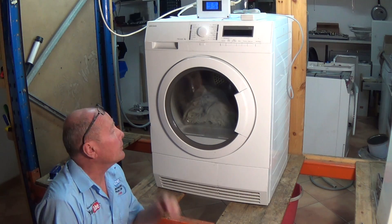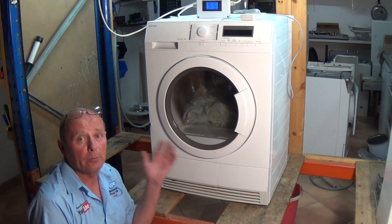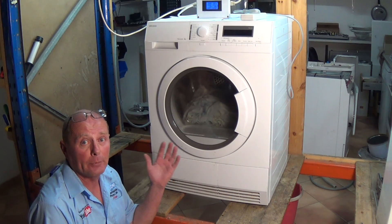Hi, welcome to How to Repair. In the previous video I showed you how to enter test mode. In this video I'm briefly going to show you how to take the machine apart and things to look for - common faults.